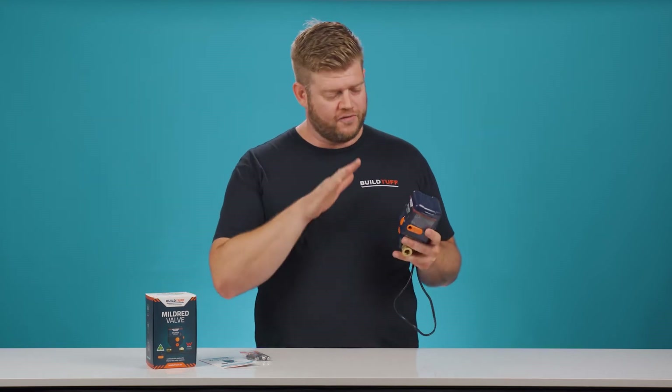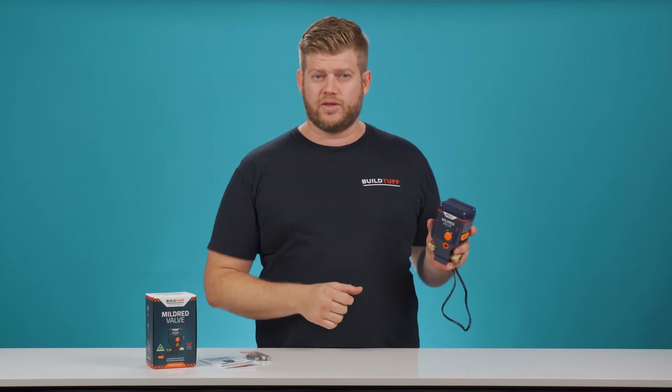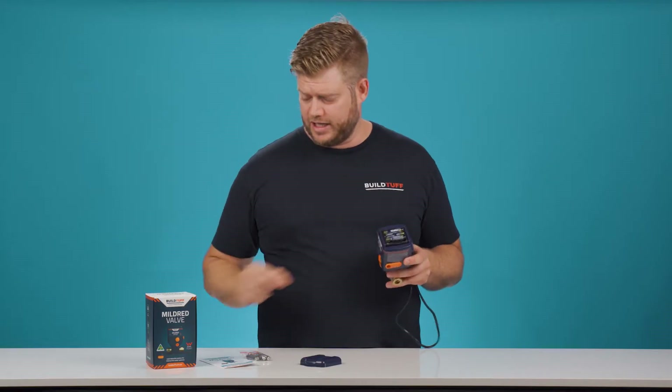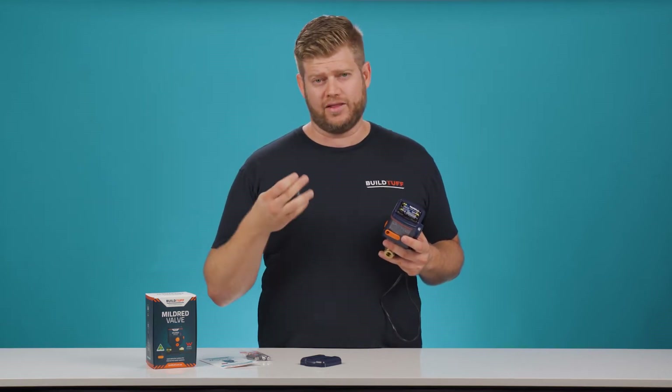We've just opened our Mildred valve. The first step to installation is doing the batteries. There are two tabs on the top of the housing here — really simple, easy to do. We pop it off. I have already popped some AAA batteries in here. What we're looking for is when I pop the last battery in, we want to hear an audible alarm that tells us the unit is on and the batteries are working.